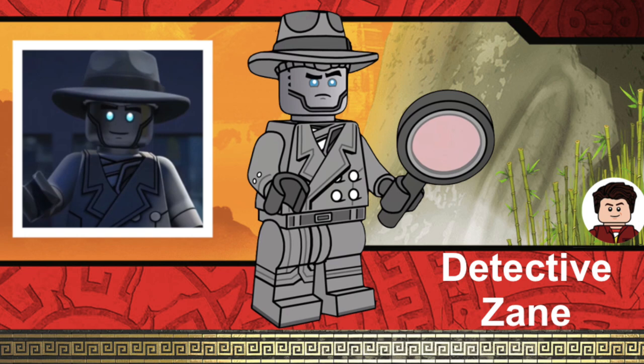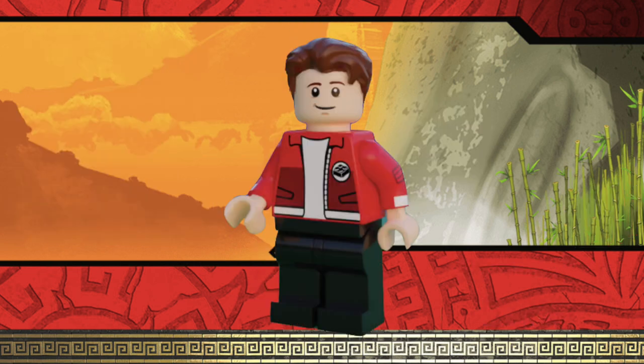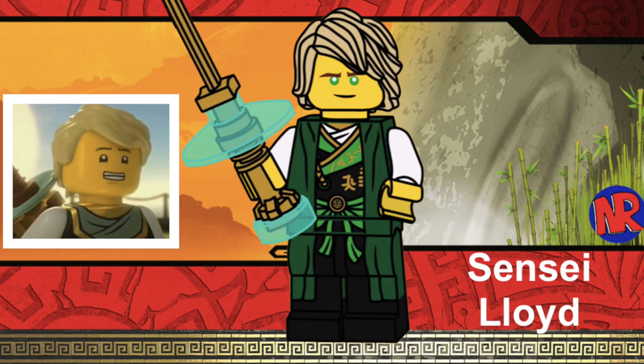Now that was the only kind of variant of Zane I could include in a CMF series, so it was pretty easy to pick him. Lloyd was a difficult one — I could not choose which version to include, so I decided to include Sensei Lloyd. There were many versions of Lloyd I thought could be in a CMF series, but we've actually gotten quite a lot of LEGO Lloyd minifigures. Sensei Lloyd was at the very end of Season 5, The Possession, and we only saw him in this outfit for a brief moment, but it would be cool to get him. This was designed by Noah R, and for an accessory he would have the Sword of Sanctuary with his new legacy hair.